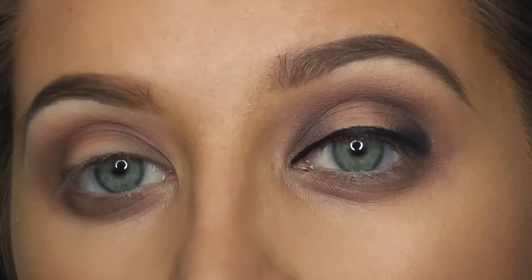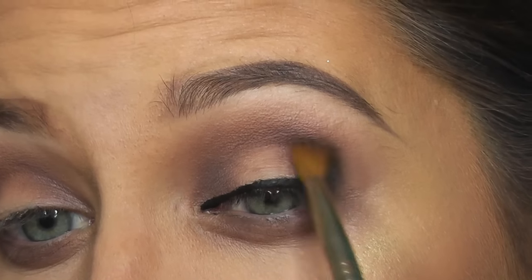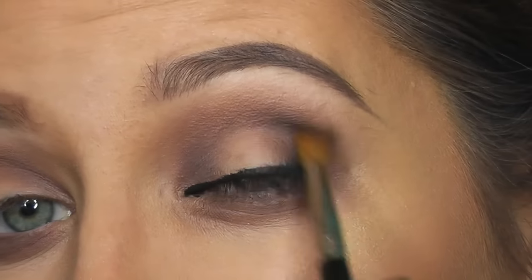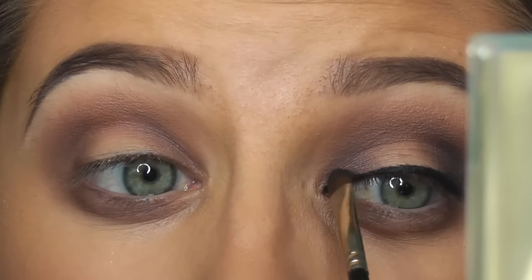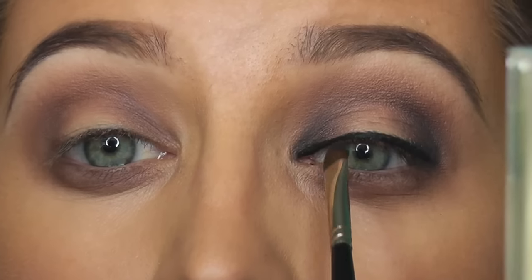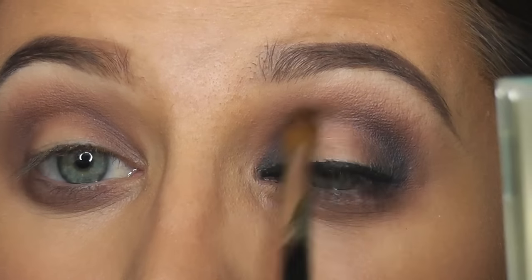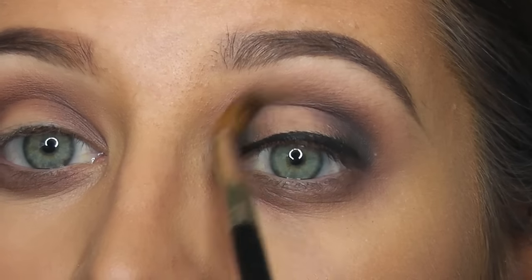Taking this little small crease brush and the dark eyeshadow, I'm just going to blend that black out. It's going to be easier to blend out a dark color like black with a lighter color. Small brush again, into the black — just going to pat that in there. And again, blending that out, then just bring the brush right into that crease.